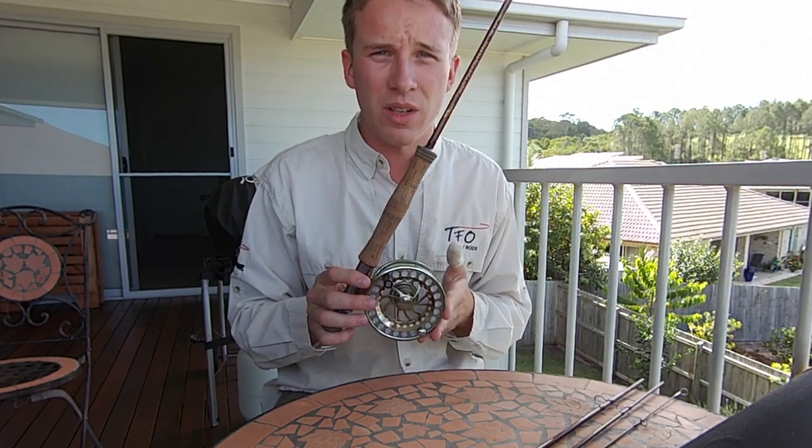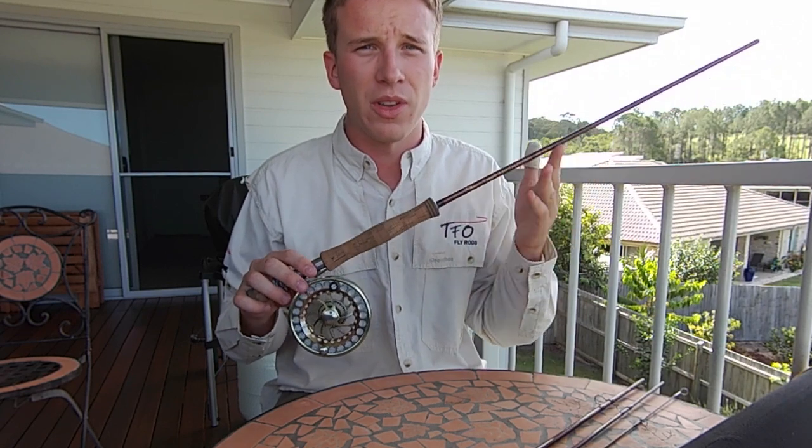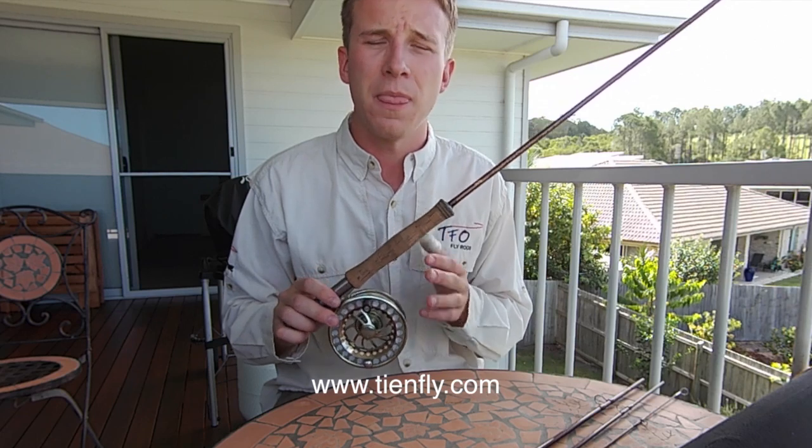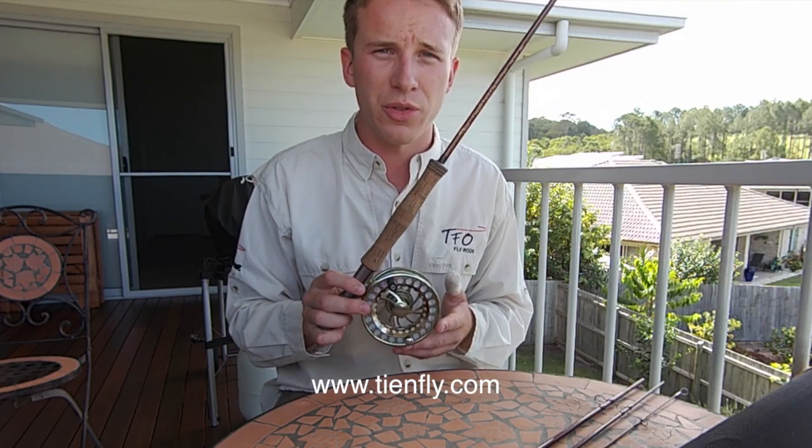The TFO BVK reel and TFO Mangrove fly rods are available at Tie and Fly Outfitters online at www.tieandfly.com, or in store — you can give them a call or drop in.